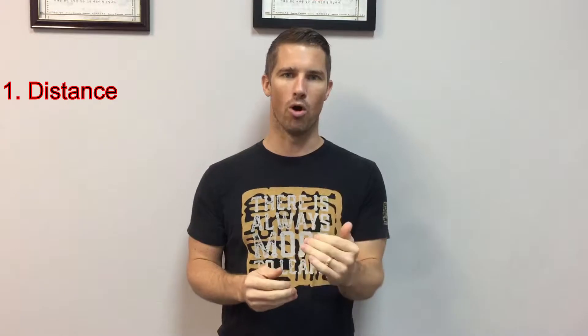Number one is distance. As you set up for your board, make sure your distance is correct. You want to be at about three-quarters to seven-eighths full extension, and then as you're hitting the board, push that last little bit through. If you're too close, you'll jam yourself and won't be able to penetrate through the board. If you're too far, you'll reach full extension with no power to push through — you'll just tap it with no follow-through.